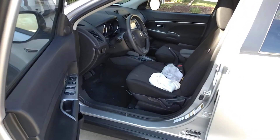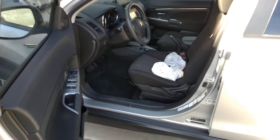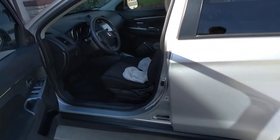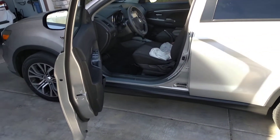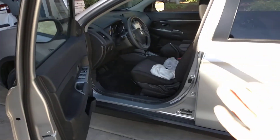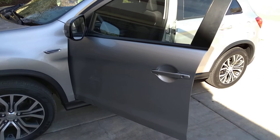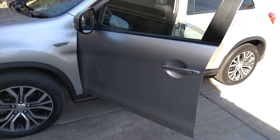I will put my phone somewhere in the car and just show you what I'm doing. This is what I do — this is not what you need to do. I love this car. I hate SUVs, I'm going to tell you that right now.